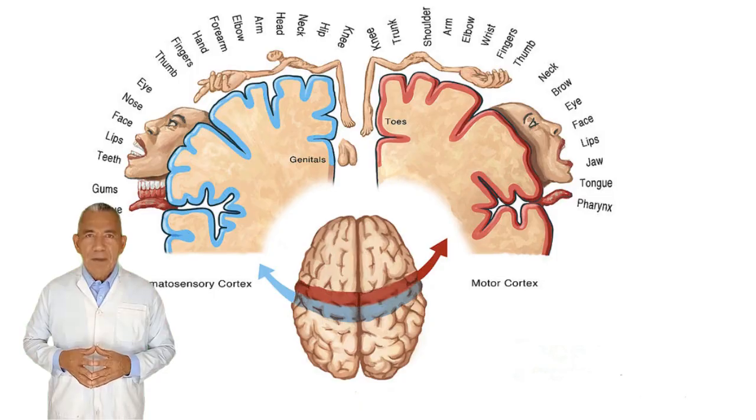Now we can begin to understand why the precise order of rotation of consciousness throughout the body parts is so important in yoga nidra. Once this sequence is established, it must not be altered, as it creates a flow of pranic energy within the neuronal circuit of the motor homunculus. This is accompanied by a cross-section of the brain revealing the motor cortex, mapping the body along the precentral gyrus.